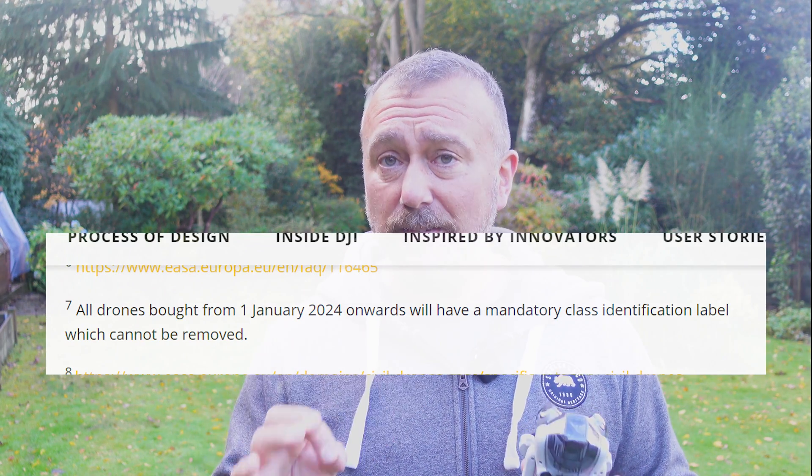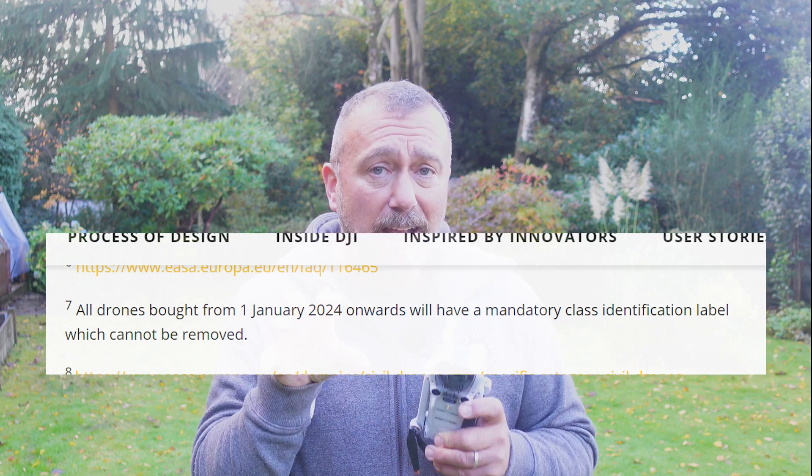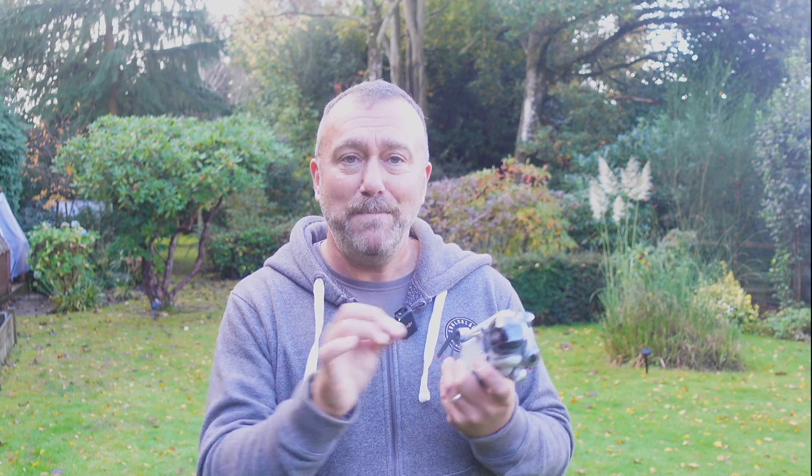Finally, a key point: this only applies to drones bought before the end of 2023. From 2024 onwards, DJI state that all minis will be sold with a mandatory C0 label that cannot be removed, so this procedure won't be possible for any new mini drones bought in 2024 or beyond. I guess that makes sense because if you can peel the sticker off you could always put it back on, so they probably want all new models to be pretty much hardwired to stay C0. I'm hoping new models will still be geo-aware to enable the higher limit outside of the EU, but we'll probably just have to wait and see.